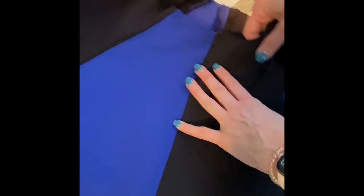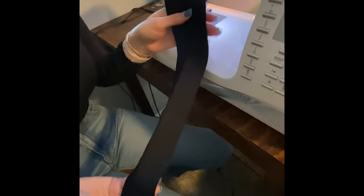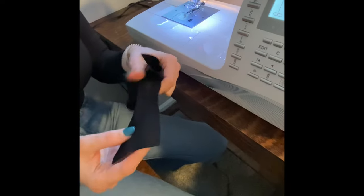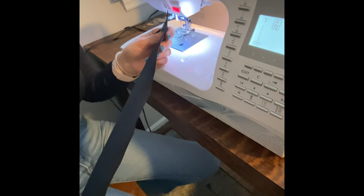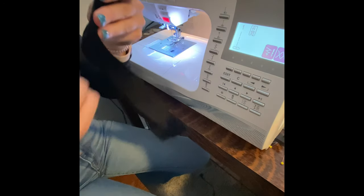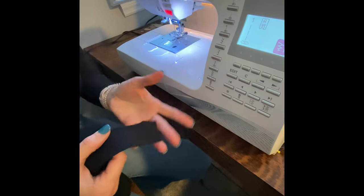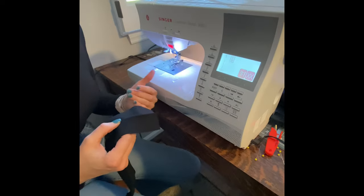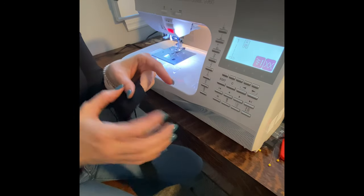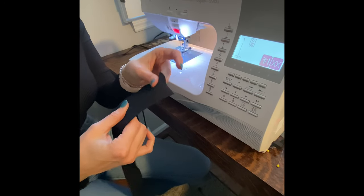I'm finishing up this knit dress and I'm going to put in a neckband made out of the same fabric as these black panels. I cut a rectangle that's two and three quarters inches wide, and the length is about 80% of the full neckline length. If your fabric has stretch in only one direction, you want that stretch to run along the length, not the width, because it needs to stretch around the neck.